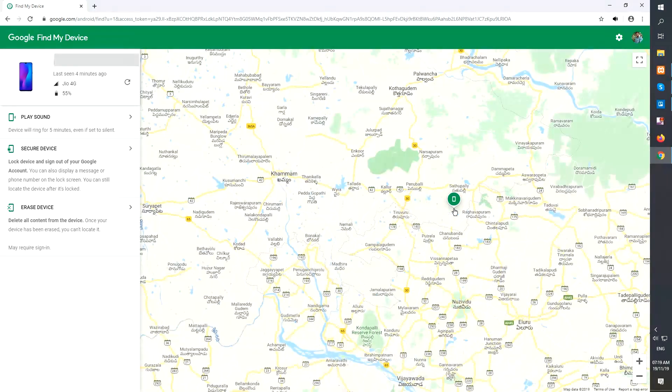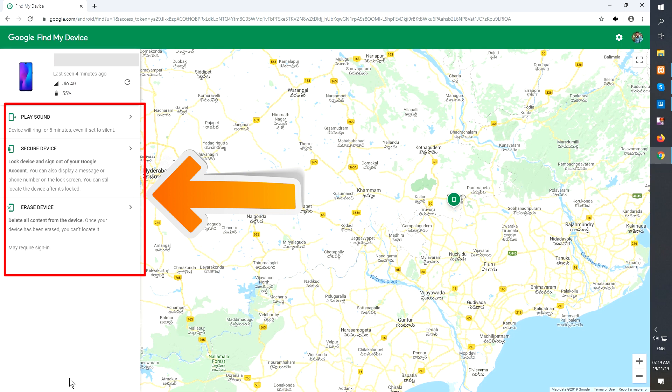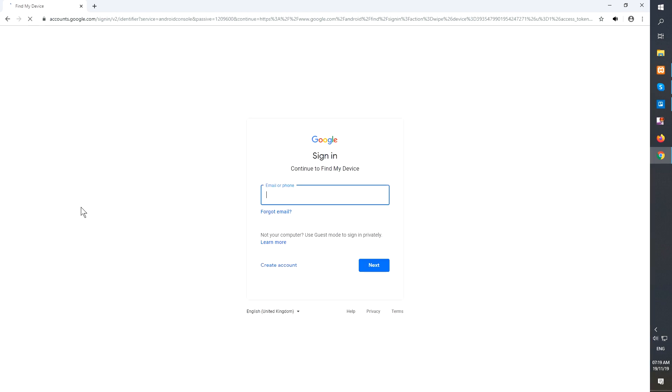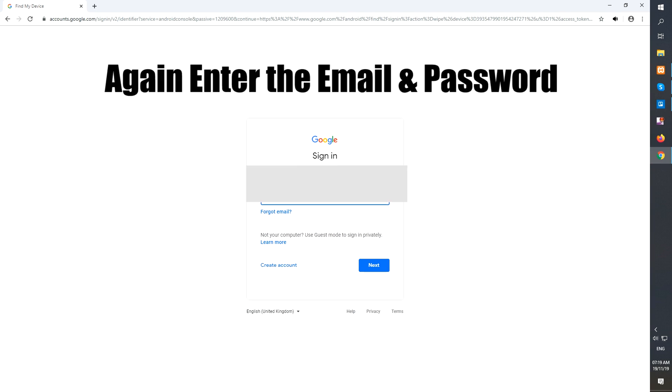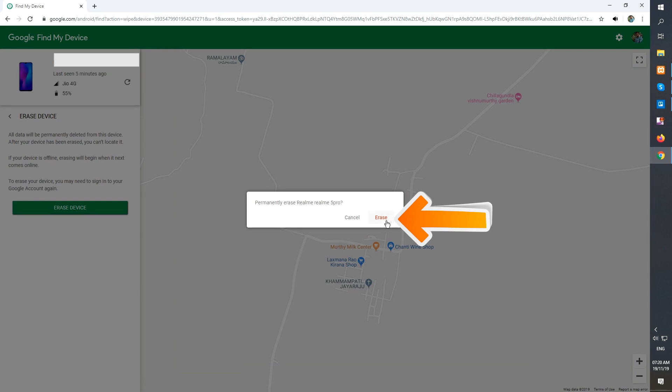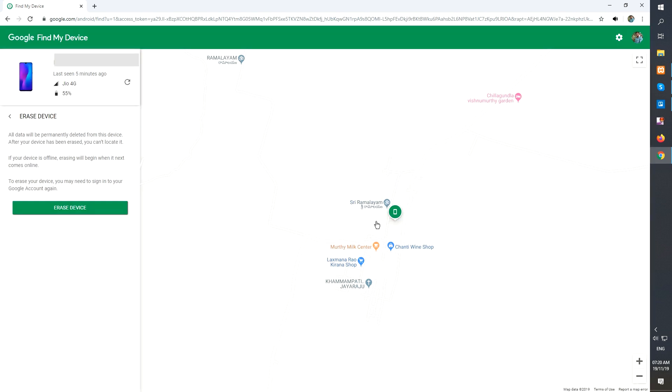After login, there will be three different options: play sound, secure device, and erase device. Now click on the erase device option, then tap on the erase option. Well done — you have successfully reset your Vivo S1 phone.